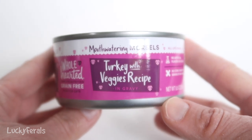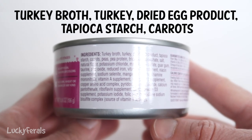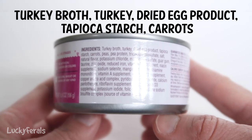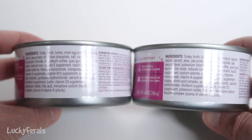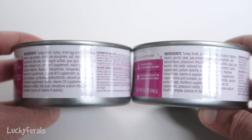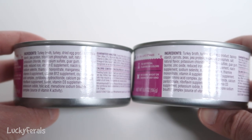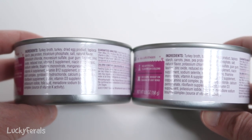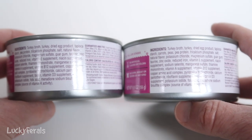Finally, the mouth-watering morsels turkey with veggies recipe. The first five ingredients are turkey broth, turkey, dried egg product, tapioca starch, and carrots — carrots makes an appearance at number five. Then that's followed by peas and pea protein. If we compare the turkey mouth-watering morsels to the turkey and veggies mouth-watering morsels, they're essentially the same. The only difference is the turkey has pea protein as the fifth ingredient, while the turkey with veggies has pea protein as the seventh ingredient, with carrots and peas coming in at number five and six. We're just basically focusing on the first five ingredients or so.